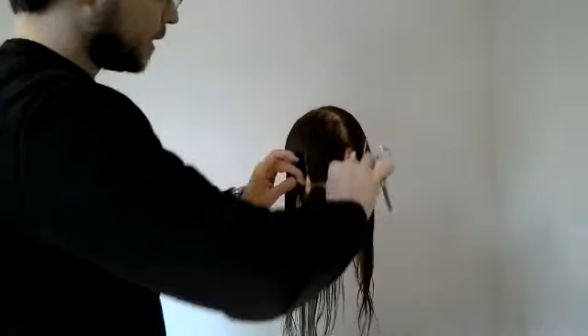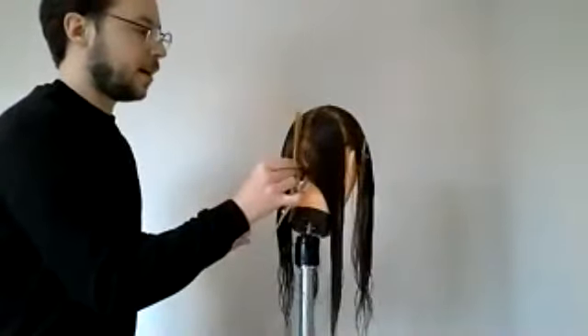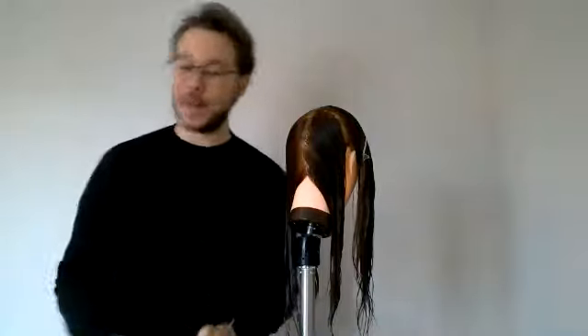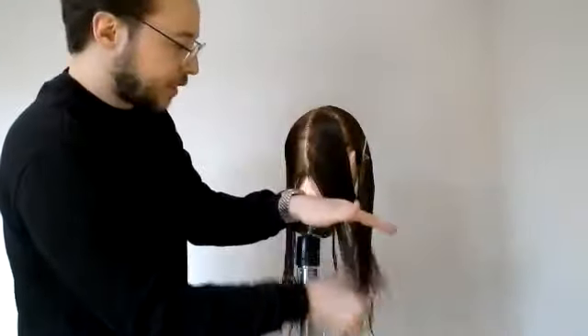I'm going to lift her up so you can see and solely work on this back section first of all. I want to choose the length I want to go for and flow that length forwards. I'm going to run my section from my crown down into the nape, extending my profile section completely from front to back and separating the two pieces of hair either side.